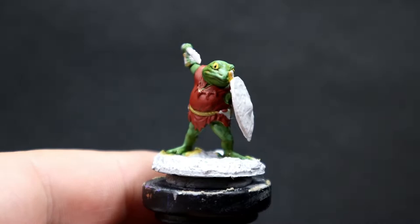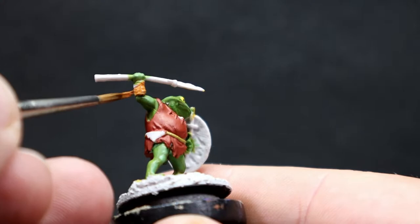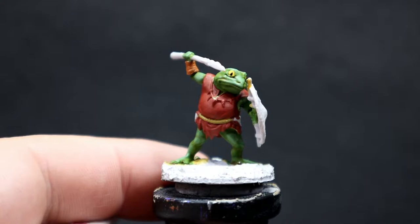Once that's complete, I'm coming in with Orange Brown for the wrist straps — his sort of gauntleted homemade armor, basically wrapped leather or linen around his wrists. We're just going through and picking that out, making sure we give it nice good overall coverage.